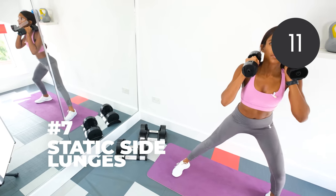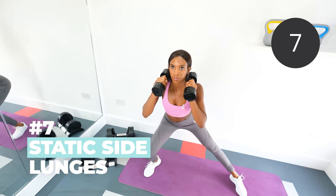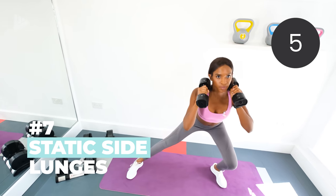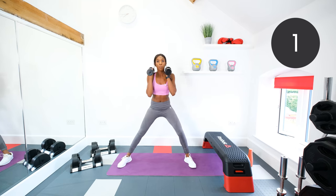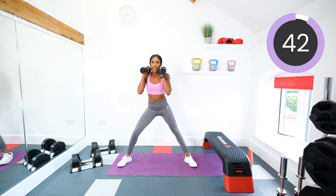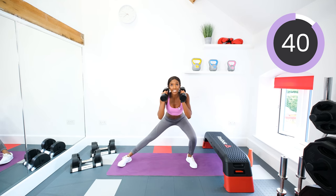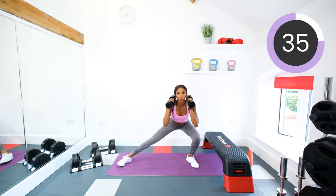Next, static side lunges. For this, toes pointed out, get a wide stance, and you're going to put the dumbbells by your shoulders. We're going down, up, down, up. Make it harder — squat down deeper or lunge deeper. Squeeze those glutes on the way up.